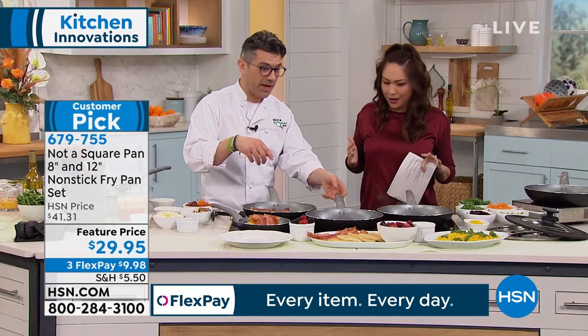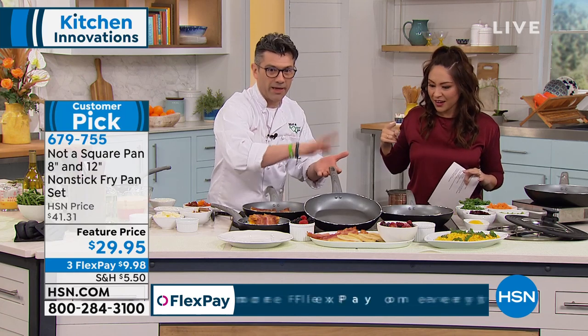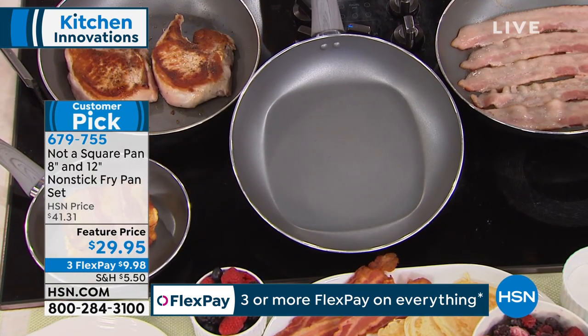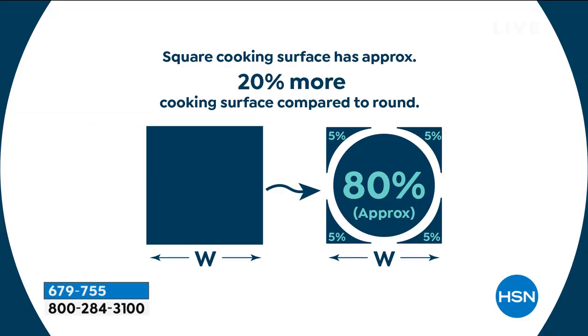You get 20% more cooking surface because they're making it square at the bottom. So we took the circle - this is the clever name of Not A Square Pan. You see the round area on a frying pan, but when you see the corners that are created, we've improved it by 20%. We're actually giving you 20% more surface area, so you actually get 80% more width within the pan, which is absolutely incredible.